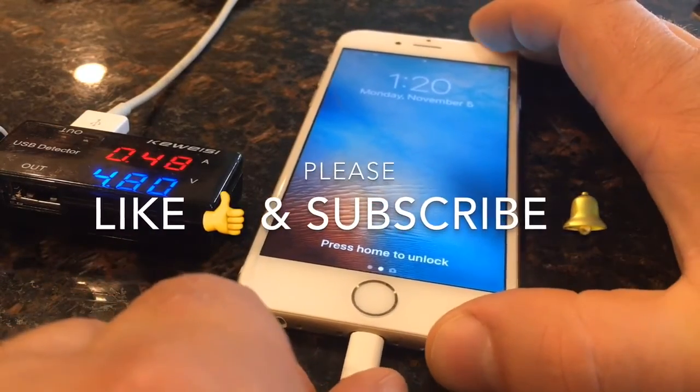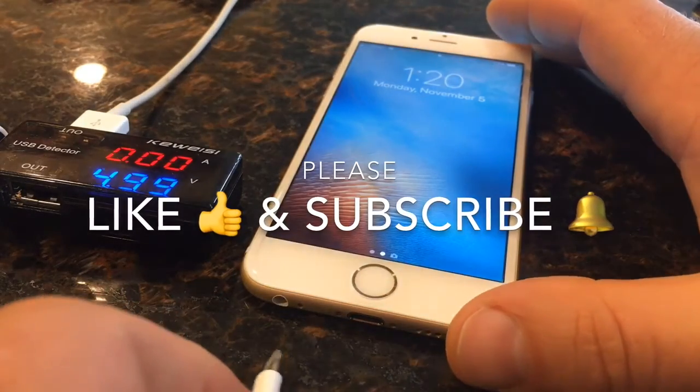If you like this video, click the like button and subscribe to my channel for more cool videos. Thank you.